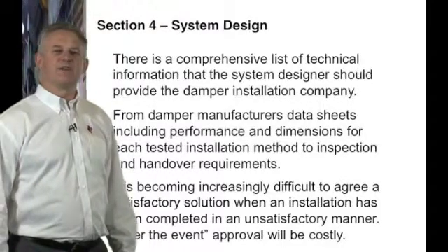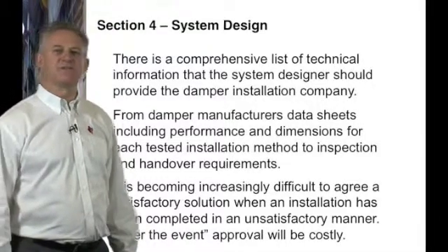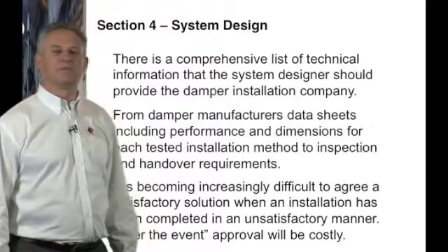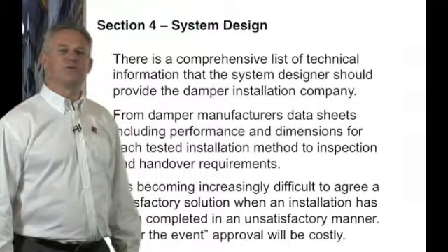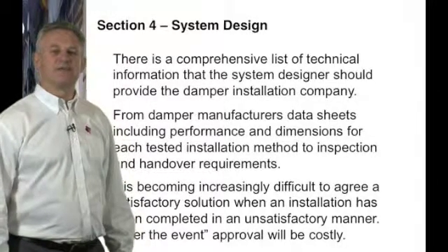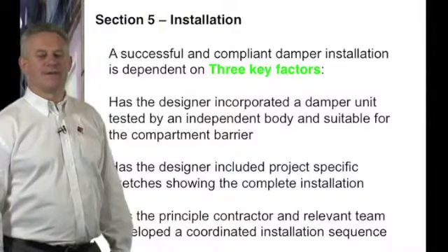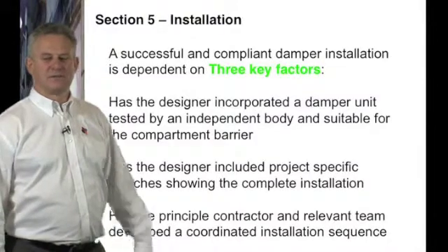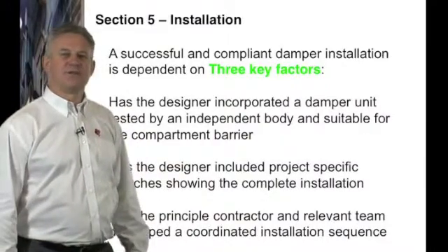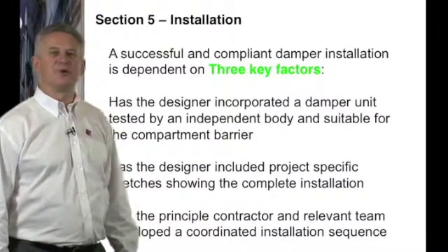Due to this being a fairly new test, no manufacturer has significant amounts of test data to allow the test house to make an assessment in an application that hasn't previously been used. It is important to get these assessments and approvals correct up front — after the event is both costly and time-consuming. A successful compliant damper installation is dependent on three key factors.